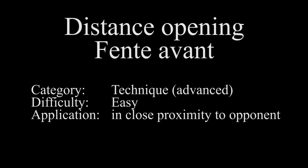Hello everyone! Today I would like to talk about a variant of the front avant: the distance opening front avant.